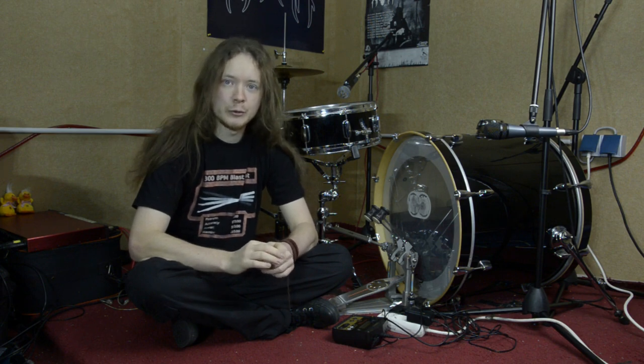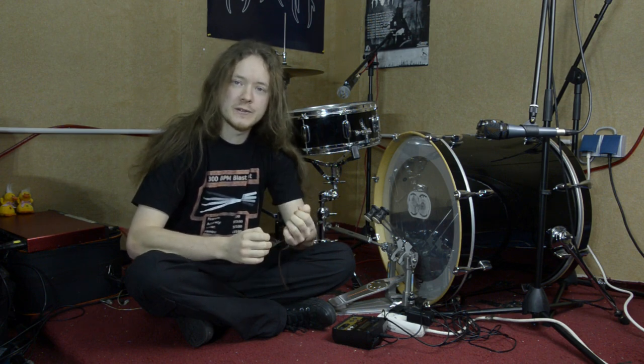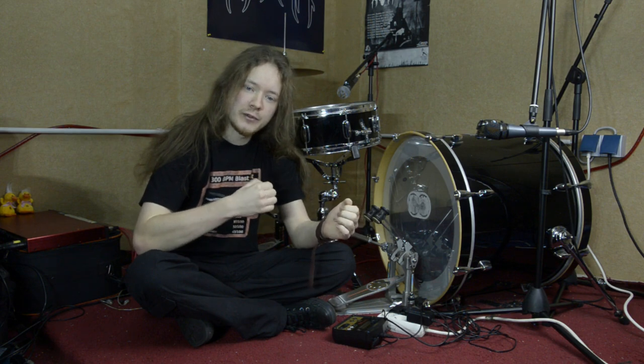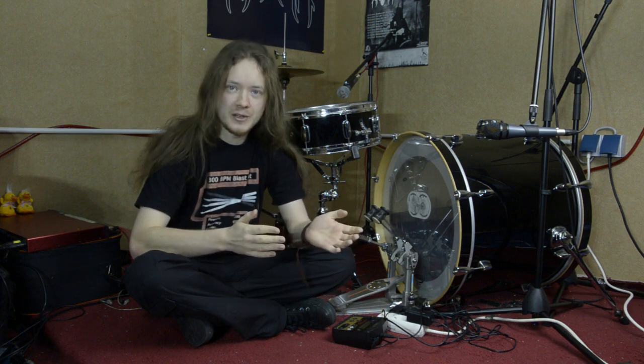Also with some drumming techniques like heel-toe double strokes, some people get very uneven hits — the first stroke is often very loud while the second is almost inaudible. With the trigger module you can set it up so that all the strokes sound very even and clear. Using the trigger in this way may be considered cheating, but on the other hand look at what guitarists do with their electric guitars and amplifiers — they set them up so that with very tiny motions they can produce a very loud sound. So is using an electric guitar cheating? I don't think so, and I don't think that triggering means cheating.